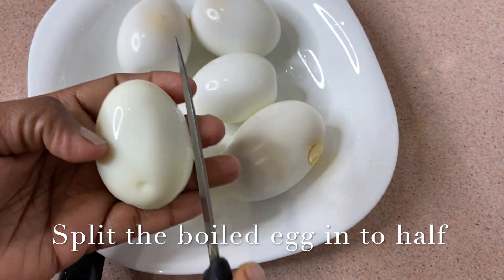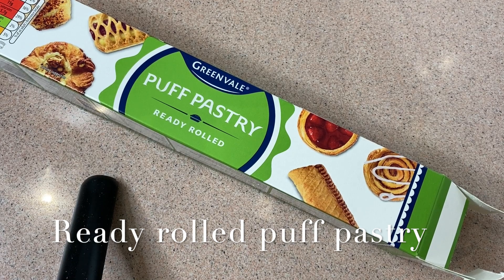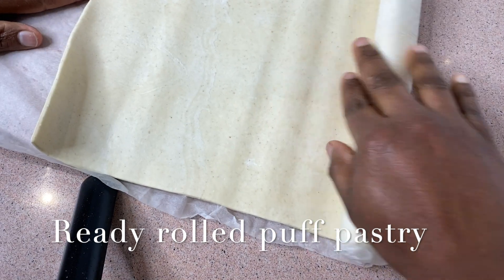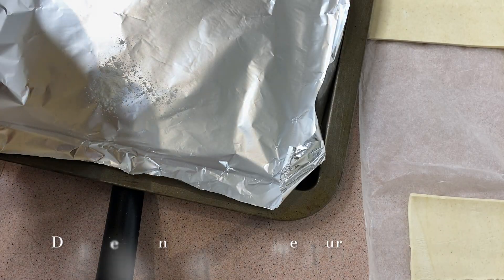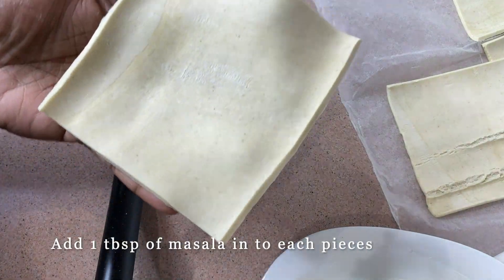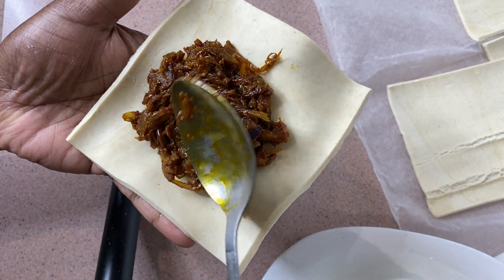I will put the pastry sheet and cut it into a pastry sheet. Then we cut the pastry sheet. I put foil paper on this baking tray and dust a little flour. We put the pastry sheet with 1 tablespoon of filling.